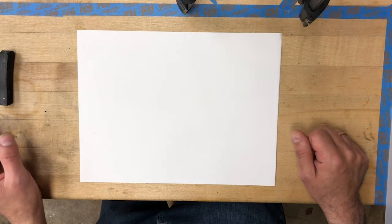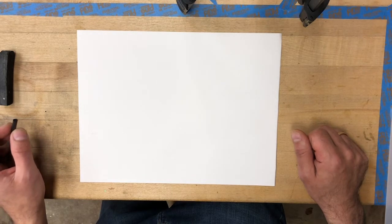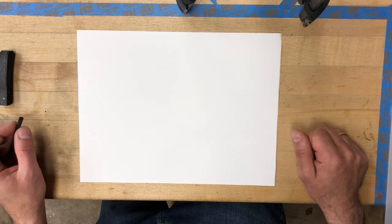Hello everybody, welcome to the first lesson on our Patreon page. This, to reiterate, this is derived from Itten's basic course for the Bauhaus related to drawing.